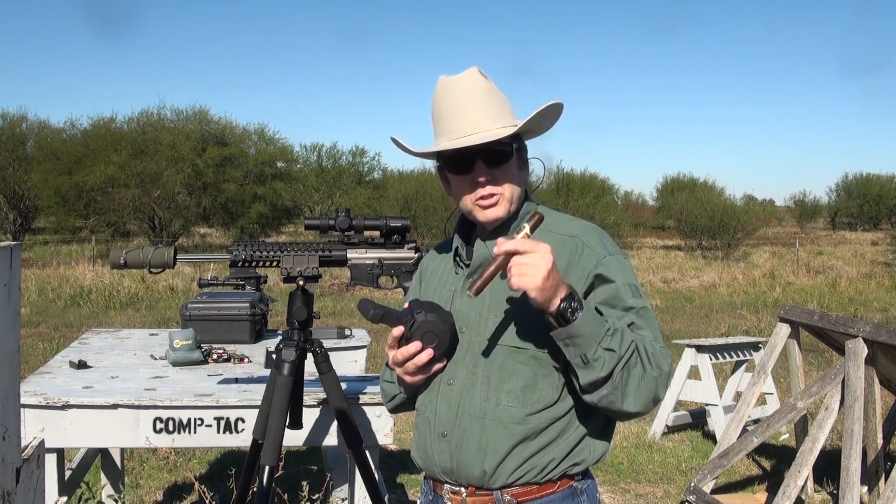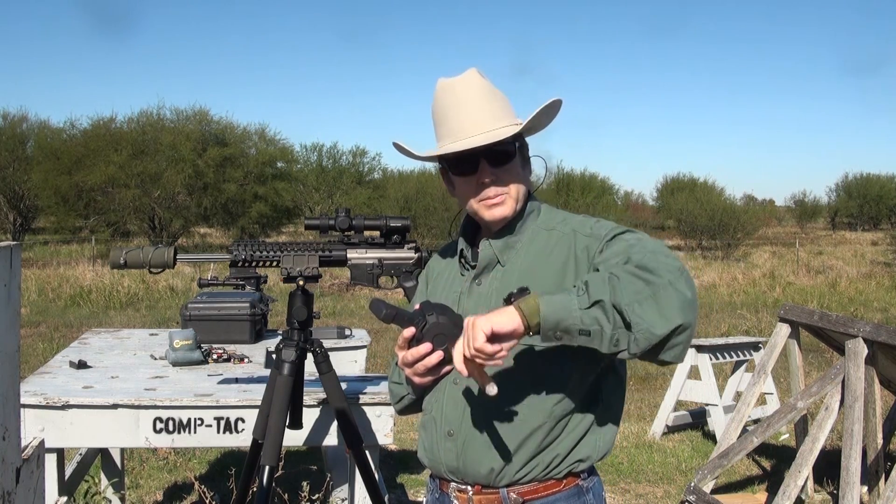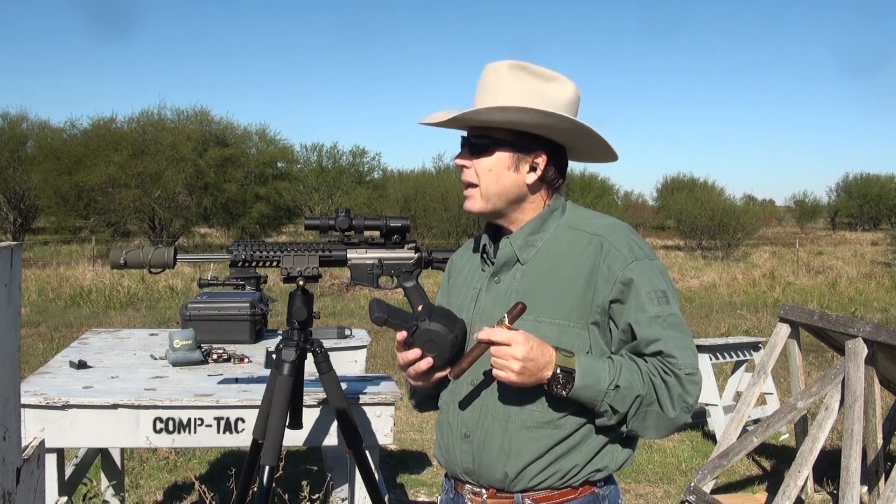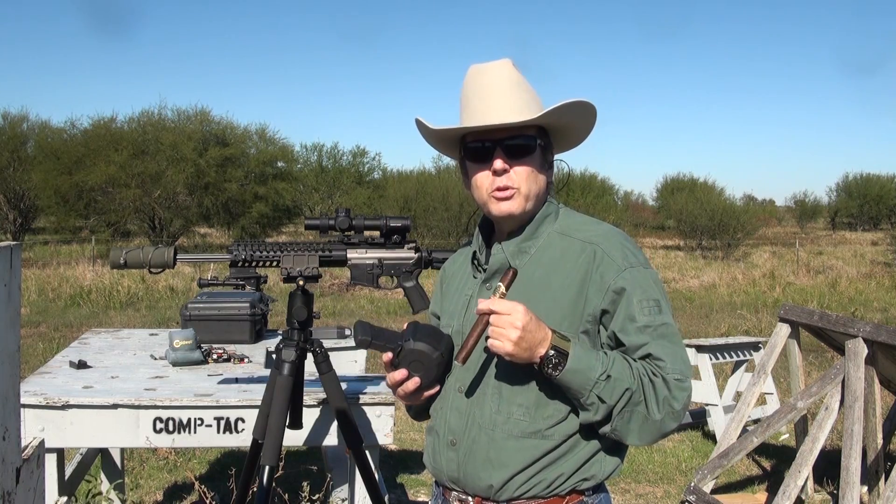I've got my Ashton VSG Sun Grown, SAS Dublin Watch. Now that we know what type it is and what we're smoking, let's go do some shooting.